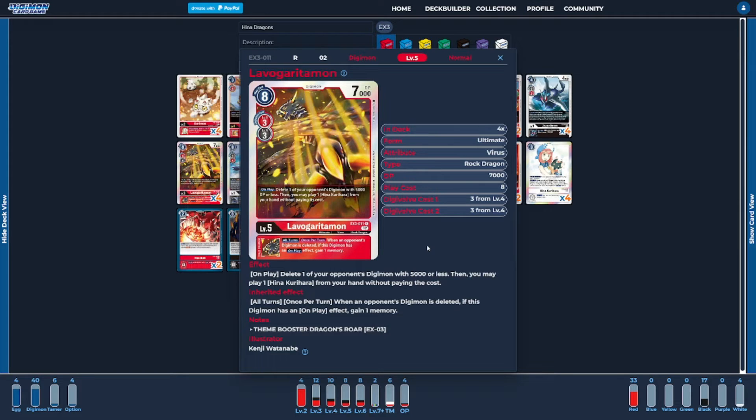Next, on to the ultimates — I'm going to be running four copies of the brand new Lavorgararimon. This new version is going to help not only control the opponent's Digimon but also play our Hinas. Its on-play ability deletes anything that's 5,000 DP or less, and then we get to play a Hina from our hand for free. Eight is a little expensive for a level five, but ideally you're utilizing this with a Hina already on the field, turning its on-play ability into a when-digivolving ability. Its inheritable ability is also decent at gaining us memory back when the opponent's Digimon gets deleted, which the deck has a good number of ways to trigger.